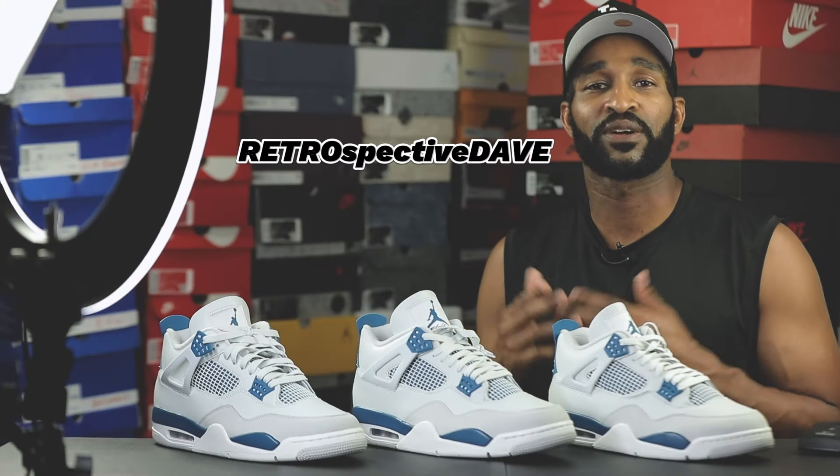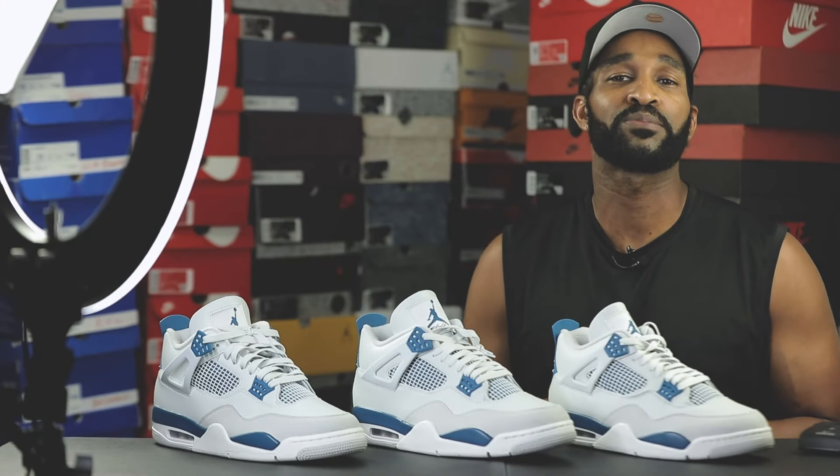What's going on folks, Retrospective Dave here and welcome to part two of my legit check of the Military Blue Air Jordan 4. What's different about this legit check is that I will be comparing three of the major factory codes that helped produce this sneaker, and those factory codes are LN3, LN4, and LNM.